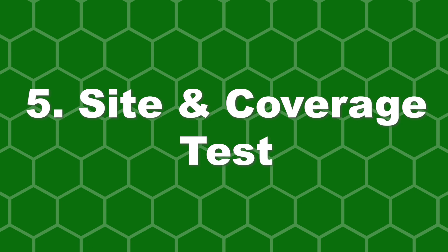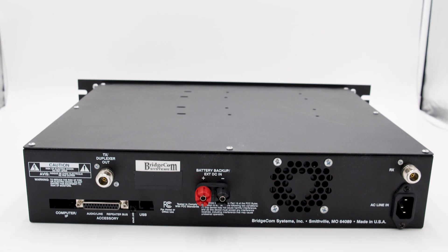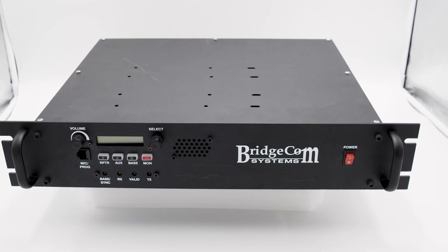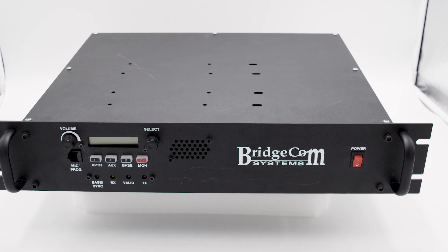Number five: site and coverage testing. The last step before installing a repeater is a site survey and radio coverage test. This test is critical to having a repeater system that performs well. Maintaining a clear line of sight is the best way to ensure your repeater operates according to your settings — the more things that break your repeater's line of view, the less range you'll have. Surveying the area will save you loads of time and money. Once you've surveyed the site, you need to test the coverage by taking radios to your preset site location and testing how they perform with the settings you'll have in your repeater. This test will remove any error when installing your system.